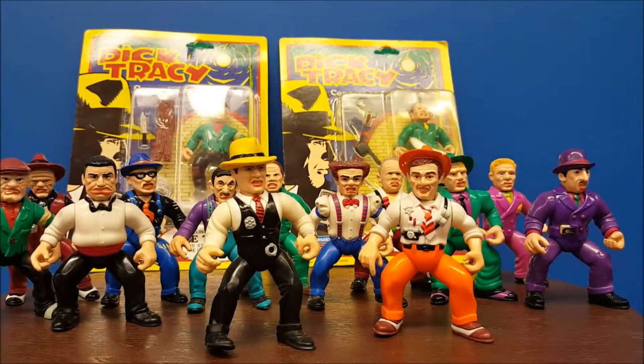Hey guys, welcome back to Comageddon. I got your toy review this week. It is the 1990s Playmates Dick Tracy, based on the 1990 film.